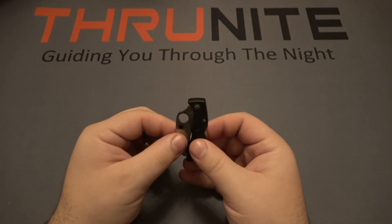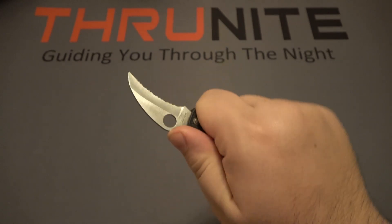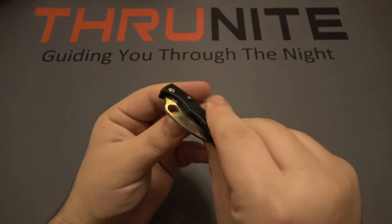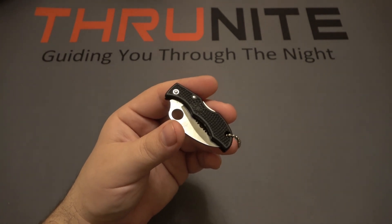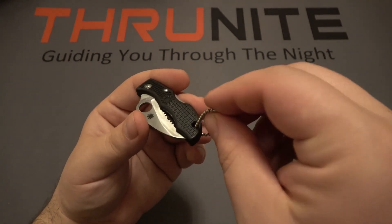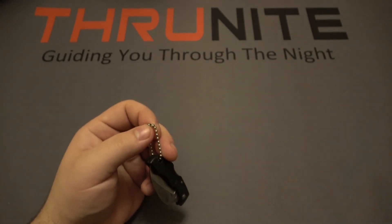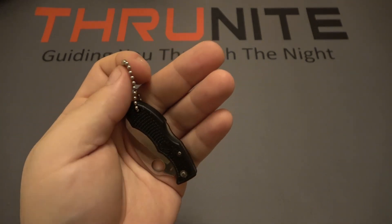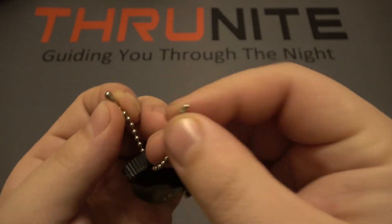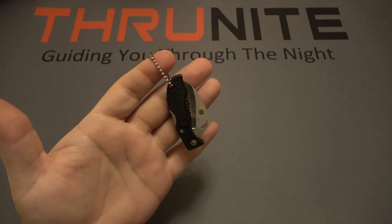Next is the Spyderco Ladybug — the Hawkbill version with a fully serrated blade. Very cool knife, a little more capable being bigger with more edge. This is about as big as I'd go for something attached to my keys. It has a ball and chain, which is how I carry it on my keys, and you can also clip the chain around MOLLE straps or a belt loop. It's just not as convenient because you have to undo the chain — very tiny little ball ends — so it's more difficult to get on and off quickly compared to a regular pocket clip.